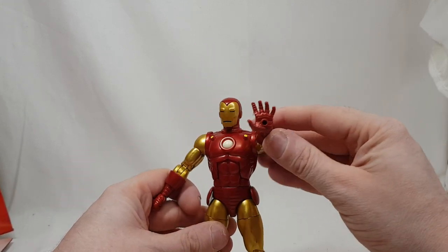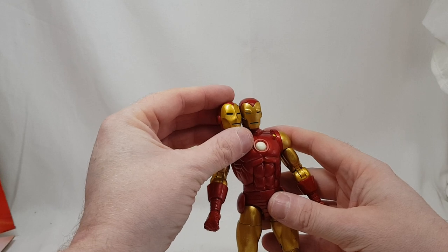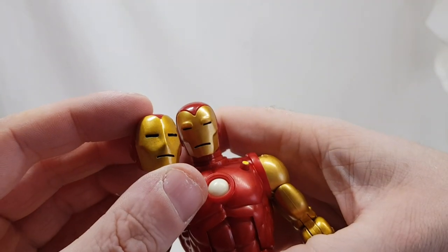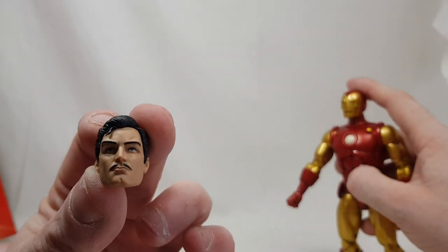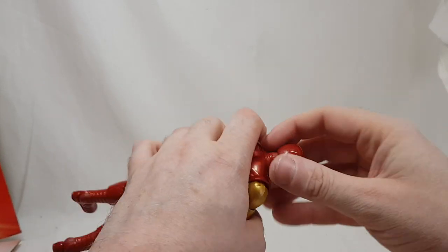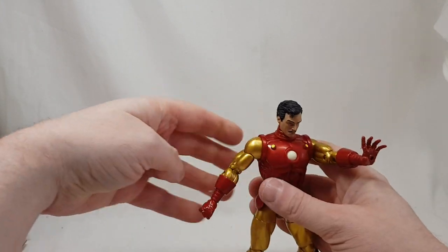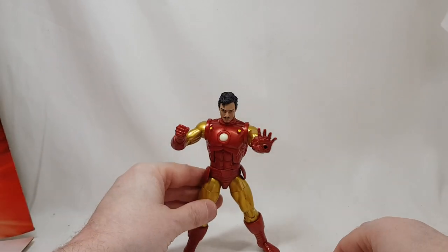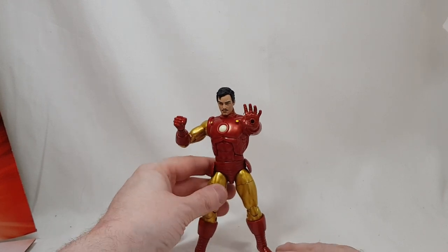He comes with two heads: one with more of a nose to it and one that's more flat — I think the flatter one is the earlier style. He's also got the classic Tony Stark unmasked head, which kind of reminds me of Timothy Dalton for some reason. This is 100% classic Tony Stark — as far removed from Robert Downey Jr. as you're going to get, which is a good thing. Some MCU-only fans forget there was a whole history of comics before the MCU.